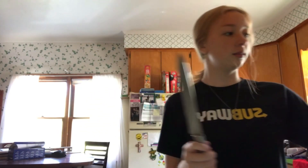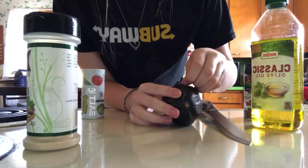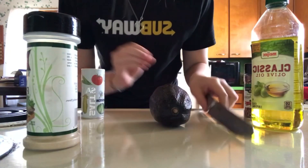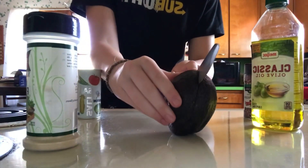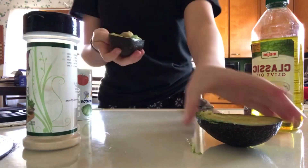I got a sharp chef's knife and I looked at it and that thing was sharp — it was big, like that big. But I don't want to use that. Let me put on the cooking show. Oh, I might want to take the sticker off. I'm going to cut it in half. I have no idea if I'm doing this right. Oh my god, I did it.